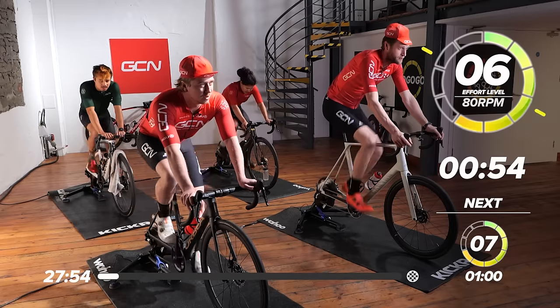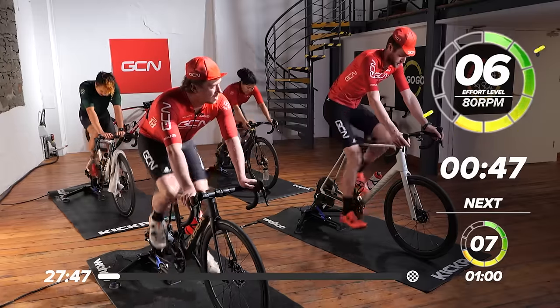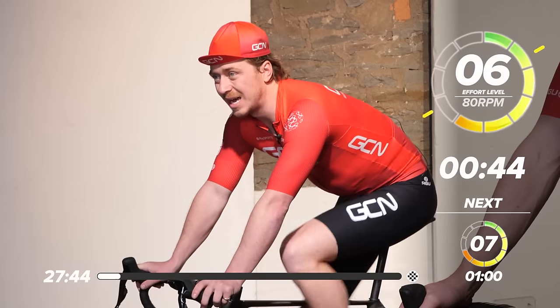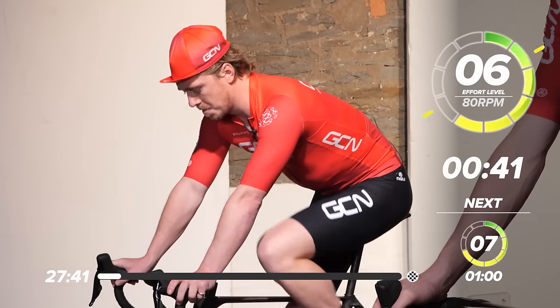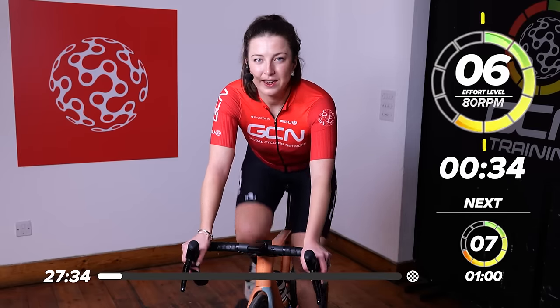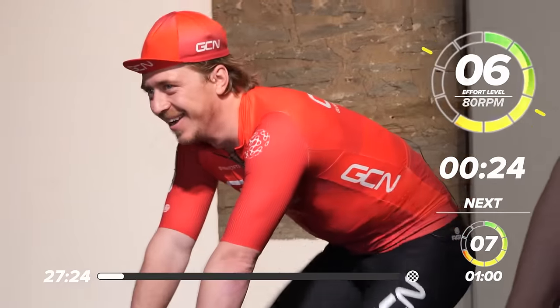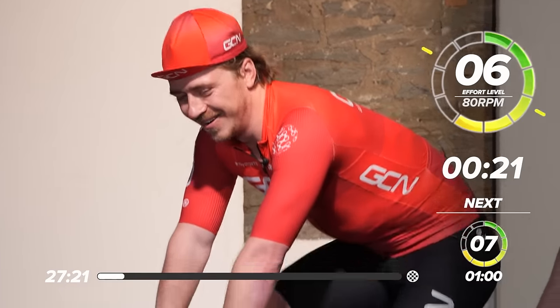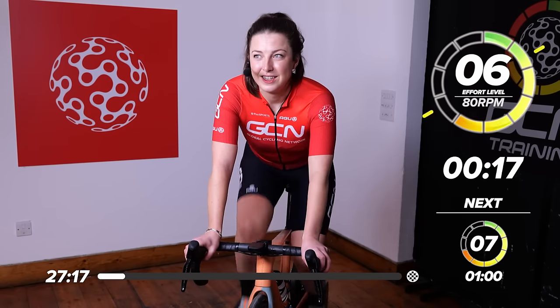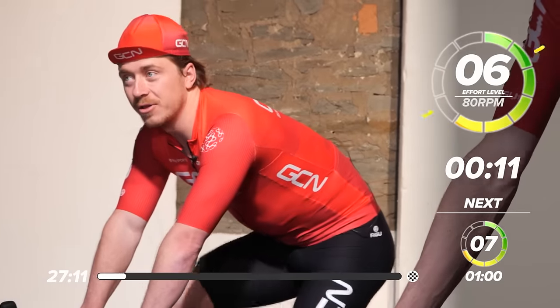It's going to be quite a hard block of work — medium pace, then we go into the red, then back to the green. The nice thing about having little intervals like that is time flies by and you don't realize you've done some pretty good work. How many turbo sessions do you reckon you've done in your time, Hank? Quite a few — and someone should go through the GCN training app and count them. I've also done a 24-hour session.